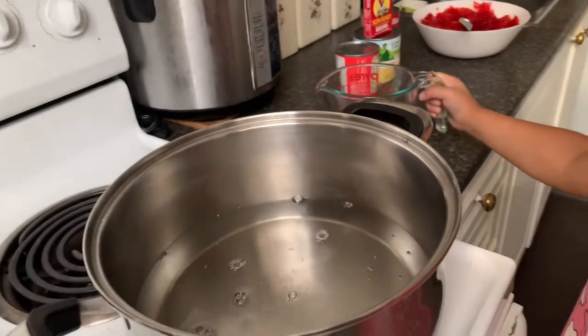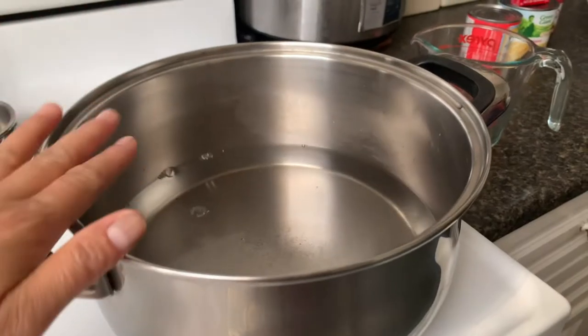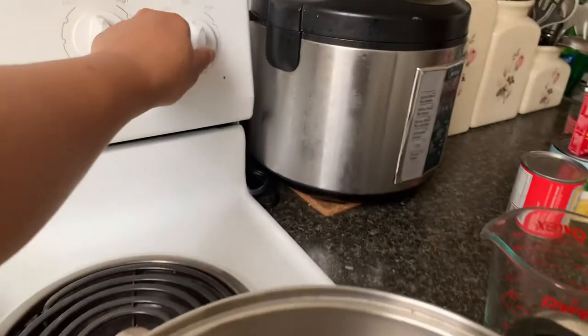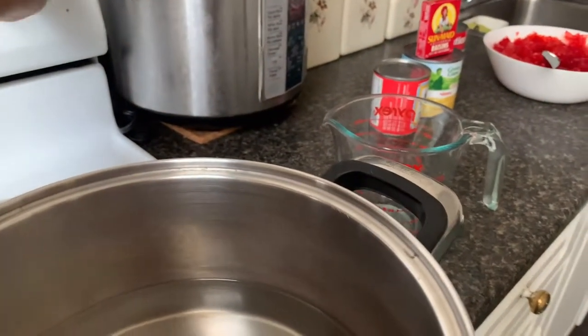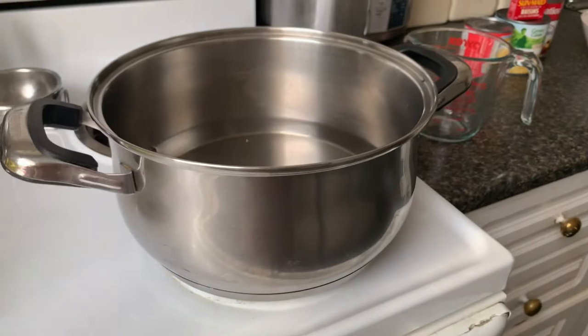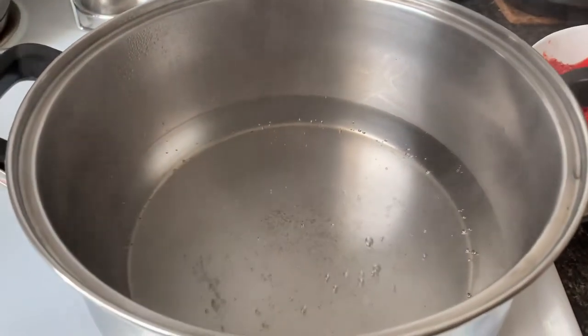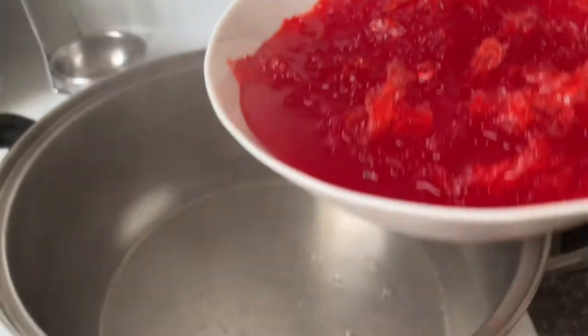Now let mommy turn on the stove. Now for Athena's safety, I didn't turn on the stove yet. And now we are going to turn it on to boil our agar agar. Our water is boiling, so let's put our agar agar.